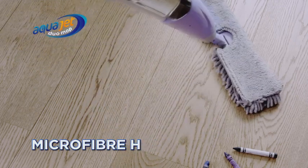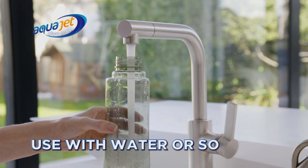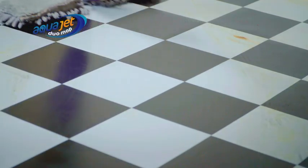The dual-sided microfiber head means you can mop, then just flip the head over and dry straight away. Use water or cleaning solution to leave your floors sparkling clean.